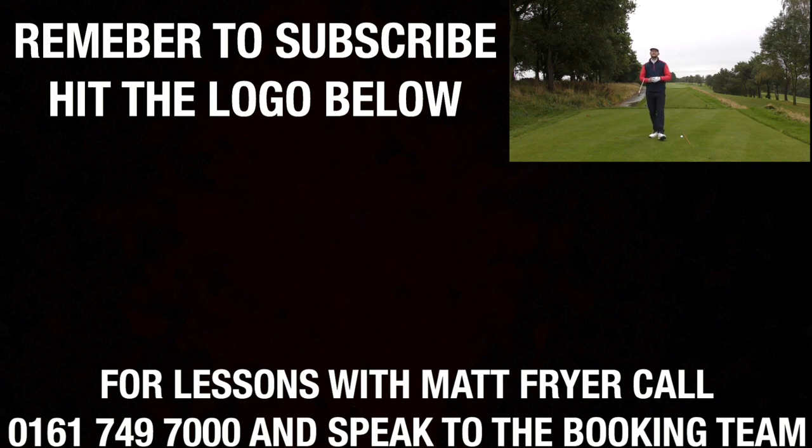I hope you've enjoyed this lesson. If you have, give that like button a click. Also comment down below - what are you working on in your swing at the moment, is there anything you want help with? Remember to hit that subscribe button so you don't miss any future golf lessons to help you improve your game this year. Thanks for watching, and I'll see you in the next video.